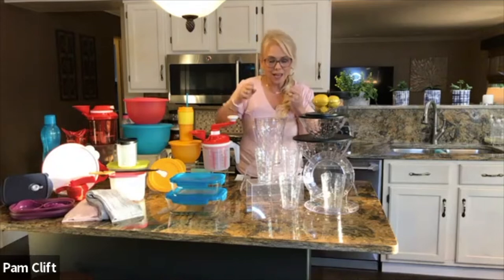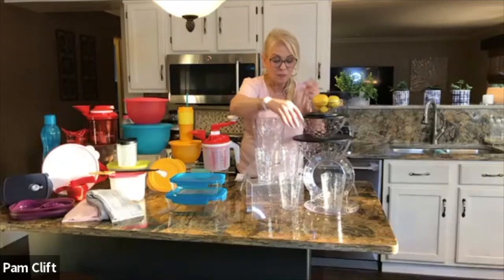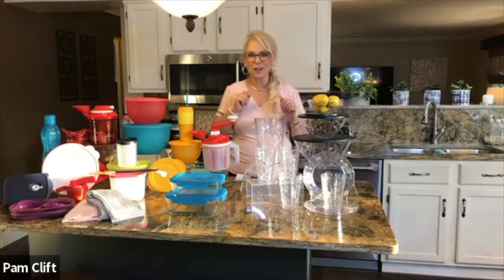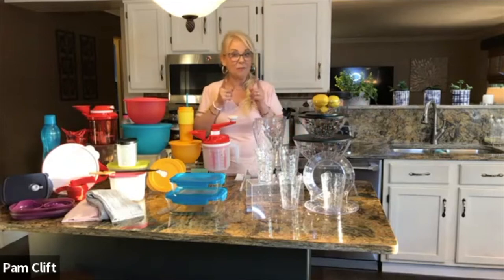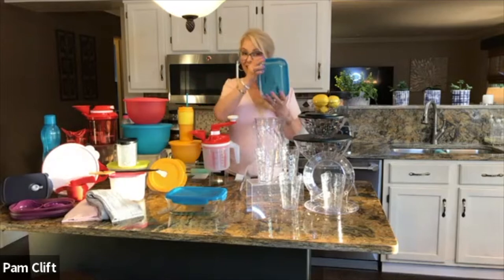We have four plates as well, so you're going to get four plates, four tumblers, three bowls, and a pitcher. With a $500 party in sales or two parties, this set is yours.